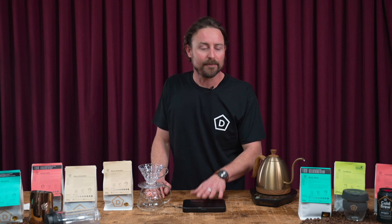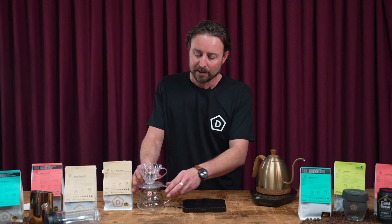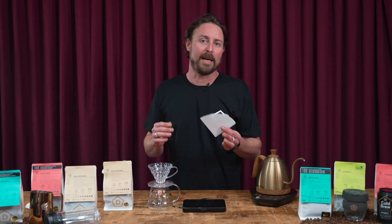To brew this you're going to need a set of scales, a gooseneck kettle which is very handy, or you could use any sort of jug with a spout. Today we'll be using a V60, but if you've got a Chemex you can use a Chemex — they all work very well. A vessel to pour into, always handy, and filter papers.